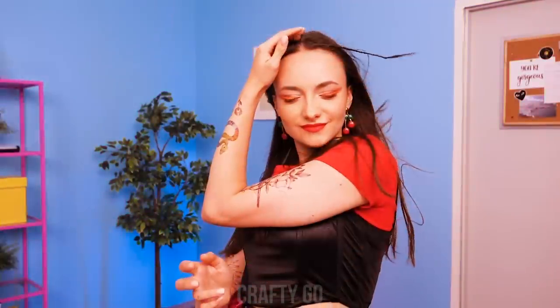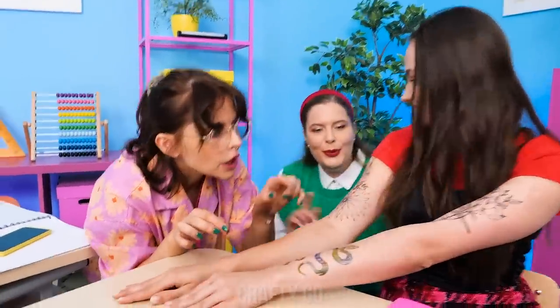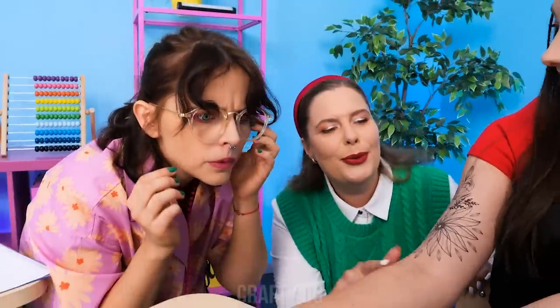Look at my new tattoos! No way! Wow! So cute! Let me see! That's awesome! I've got an idea! Look — DIY tattoos! Put some on me! My pleasure! Here's one for your face! I love it! We're twinning!